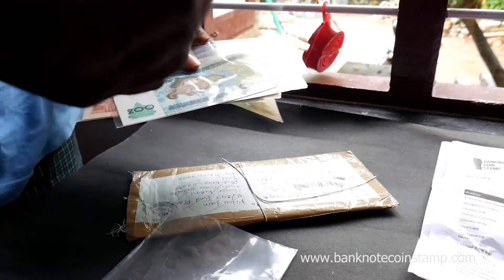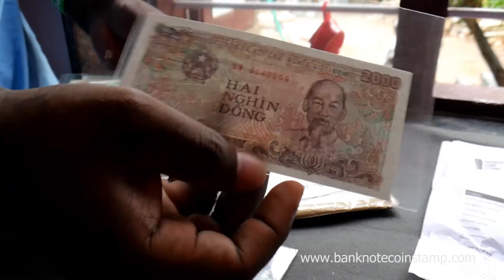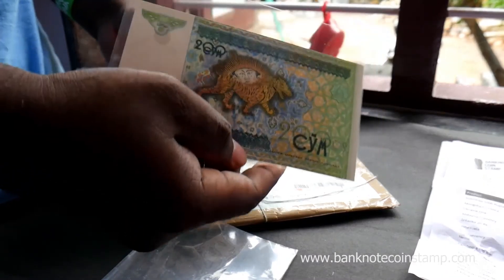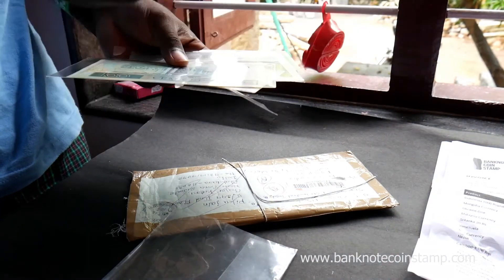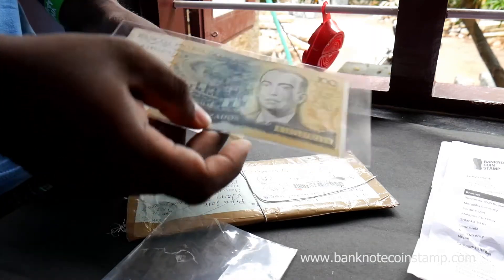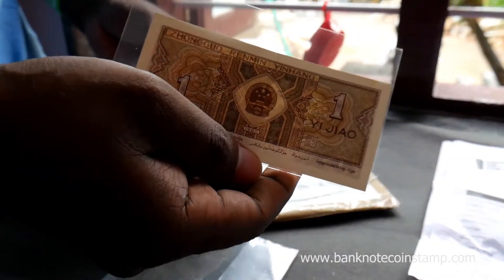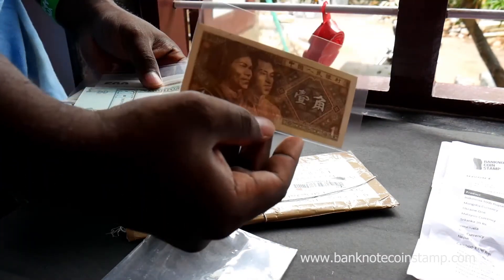So you can see there is a lot of banknotes this person has ordered from our web store, BackboardCoinStamp.com. So if you want your items to be shipped, you can always book — we also have a facility of cash on delivery inside India. Here is Uzbekistan currency, and this is Philippines currency. So these are a really nice variety of currencies. We have Brazil here — as you can see there are a lot of banknotes this person had ordered. And this is a China banknote.